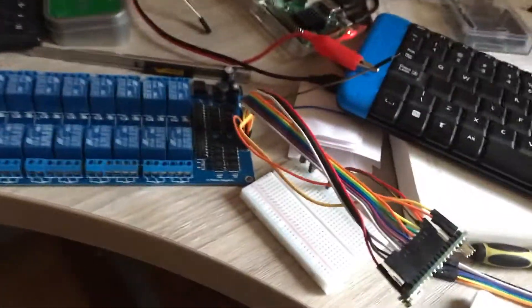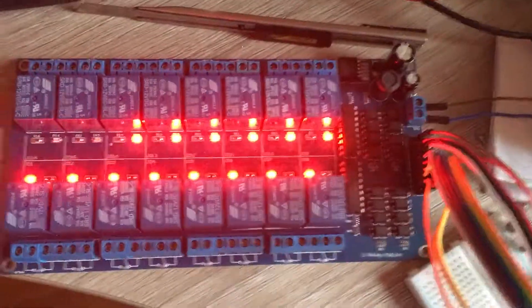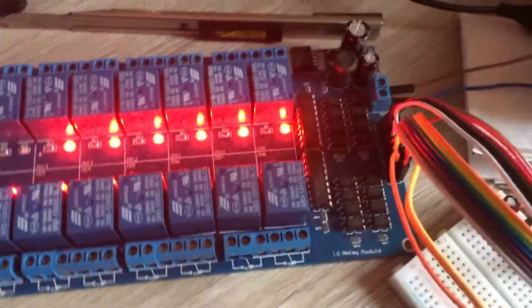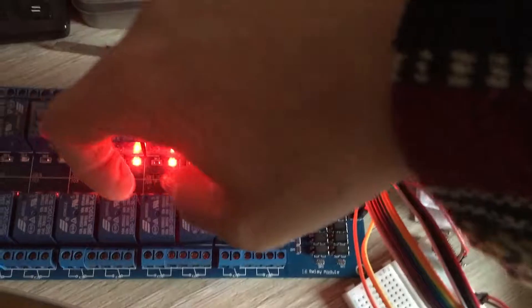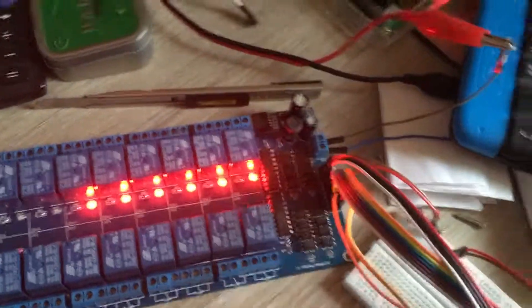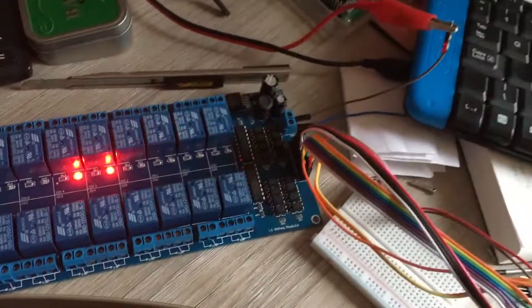So let's turn it on. I'm turning on my 12 volts power supply. I'm not using these two relays because I don't have enough digital pins. But still I'm using 14 relays and it sounds pretty well.